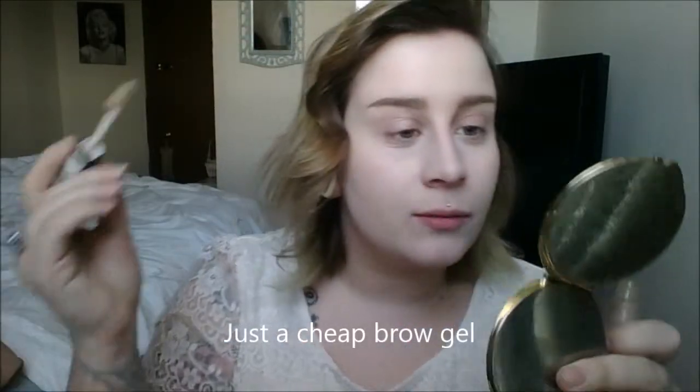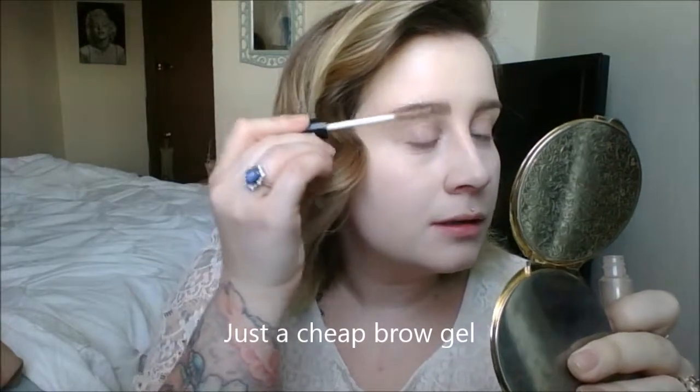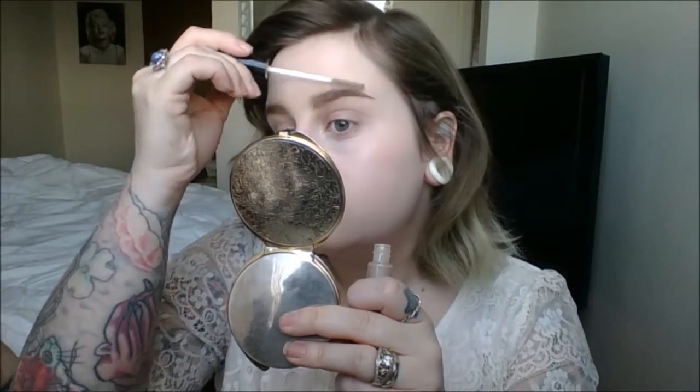I did the second brow off camera — it gave me a little bit of trouble because I have a dry patch right there. I still haven't found my Anastasia Brow Gel — it's a tiny tube so I think my cat got hold of it and was kicking it around. I'll probably find it under a chair somewhere. Just brushing everything up and out of the way — I like a textured brow.